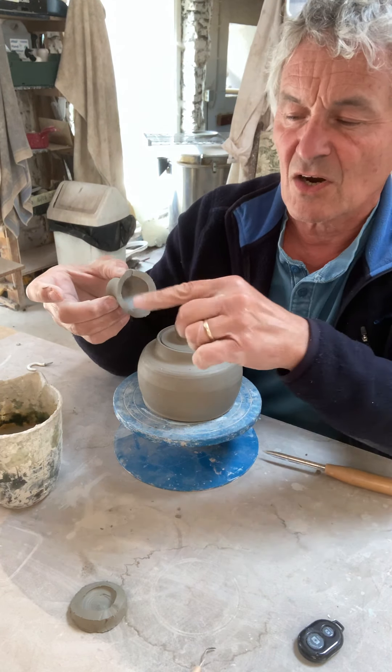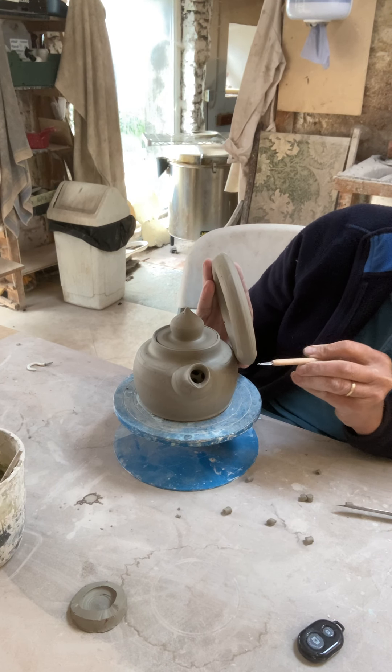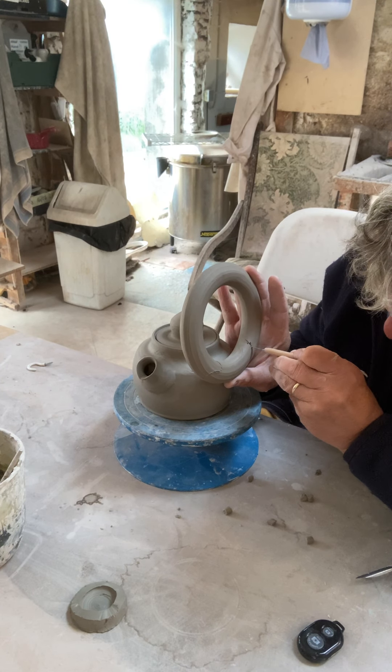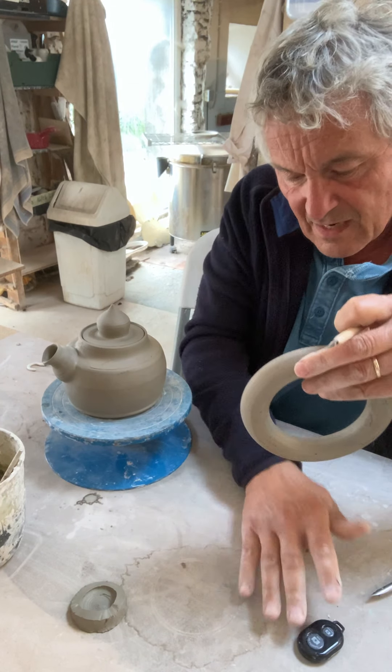Okay, so we have the teapot spout on, we have the lid, and now we want to put the handle on. Here's the handle - a strange circular device. The handle is going to go on the top like a kettle, and we're going to line it up with the side of the pot. Using just eyesight, we're going to work out where it would fit onto the teapot - it's going to go round like that. You don't want to stretch it because they do crack, so lay that on the table.